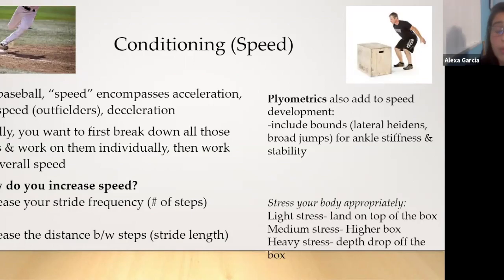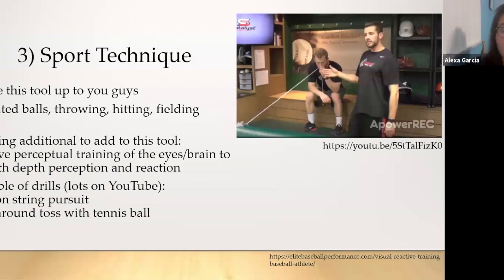For box jumps specifically, how do you stress your body appropriately? Light stress: land on top of the box super softly. Medium stress: use a higher box. Heavy stress: a depth drop off the box where you absorb the landing upon impact.